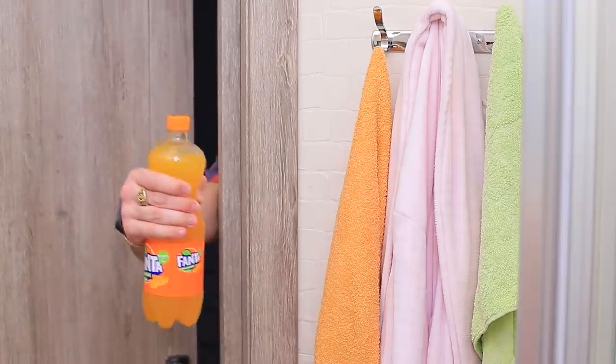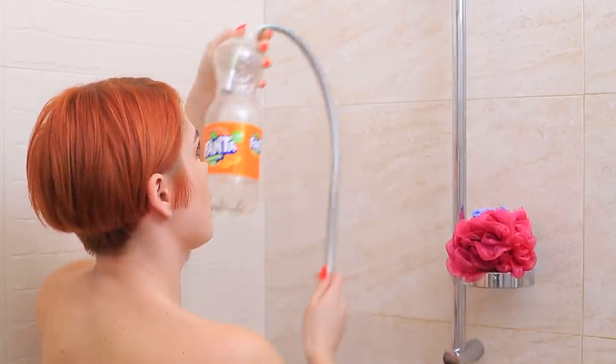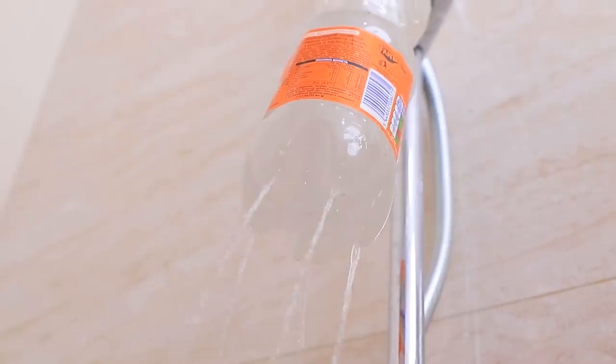Is the shower in the dorm broken again? How do I take a shower now? Ask the commander — he knows the answer! You need to make holes in a regular plastic bottle and put it on instead of a shower head! It worked! Thanks, Commander — I feel like I'm taking a shower while camping!